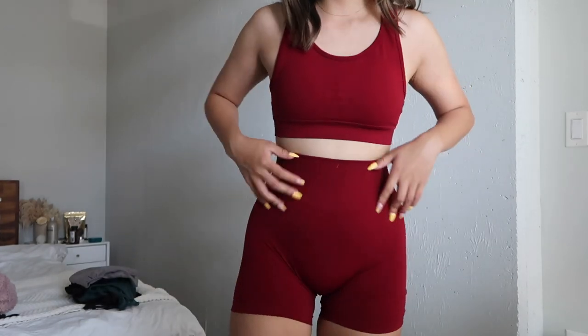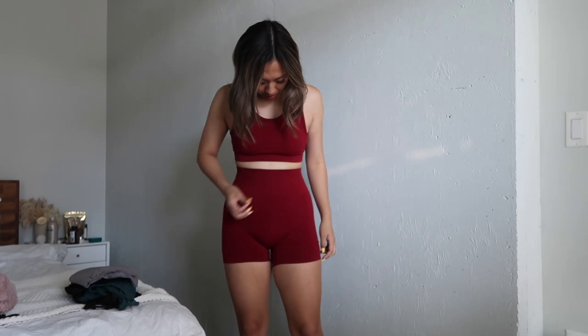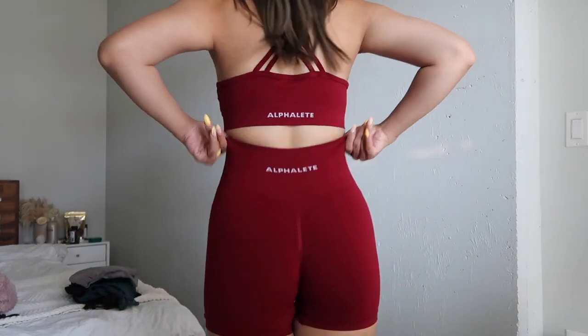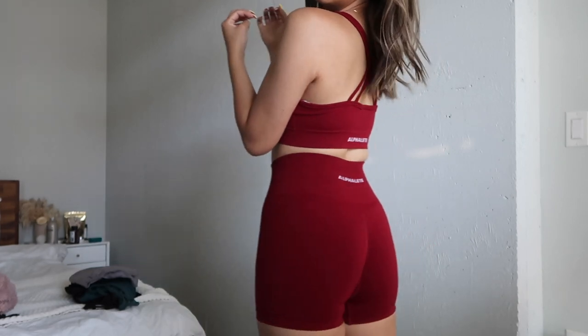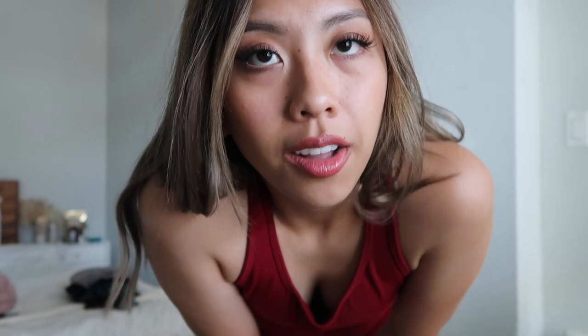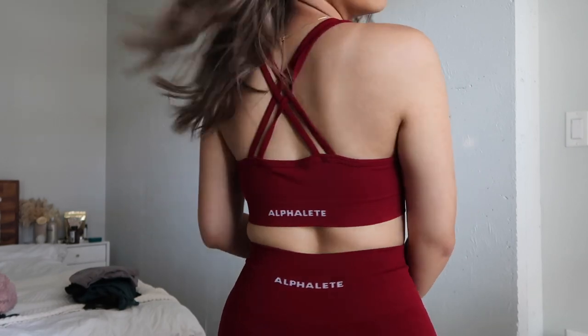Oh, I love the color. Oh my gosh, I look so cute. This makes me want to get more pops of color. I'm sorry — I literally got the same bra, just in a different color, because I really just like the back. I really like the strappy back. I have so many strappy back ones.